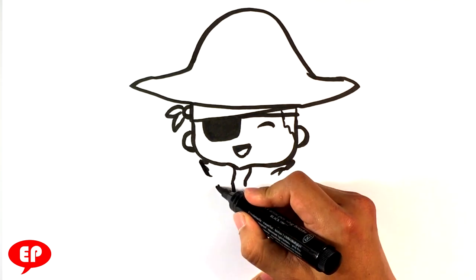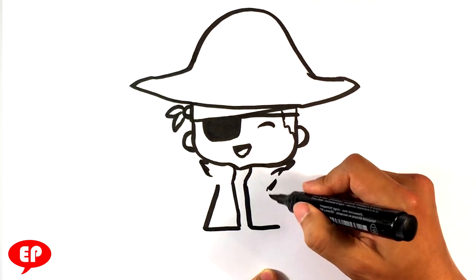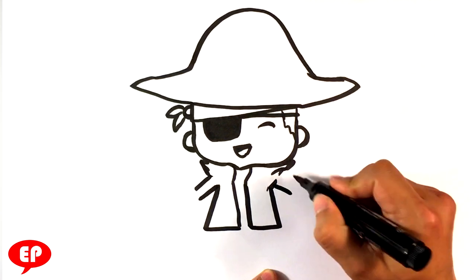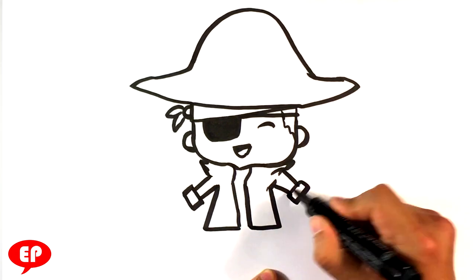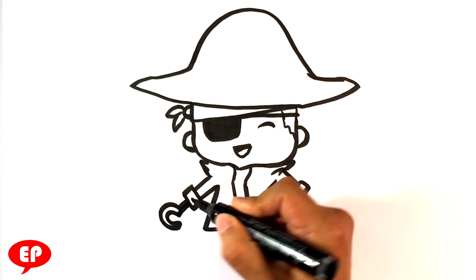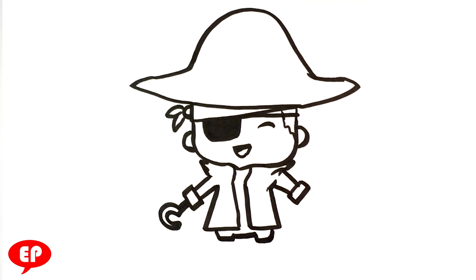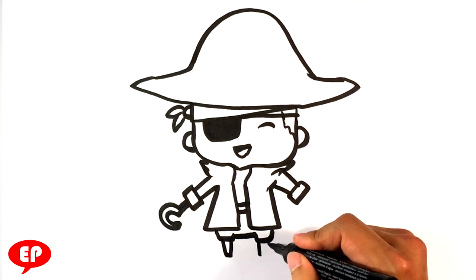I'm going to do the edge of the coat he has in really simplistic form shapes — a straight line downward, a flat outward, and then a straight line in. I'm going to draw boxes at the end of his hands; those are going to be kind of the sleeves. Hook for a hand on that side, then his legs. In there I'm going to draw his pants, his belt, peg leg, and this is going to be his normal leg.